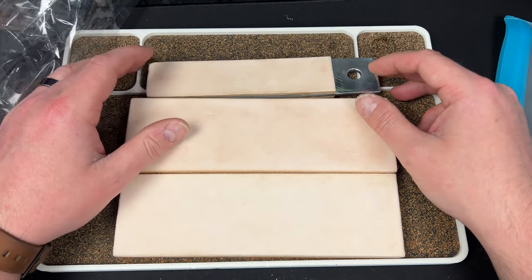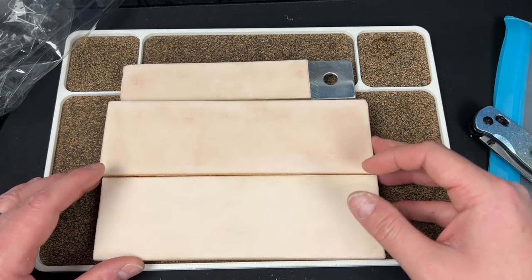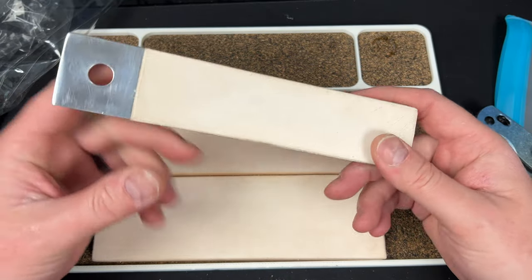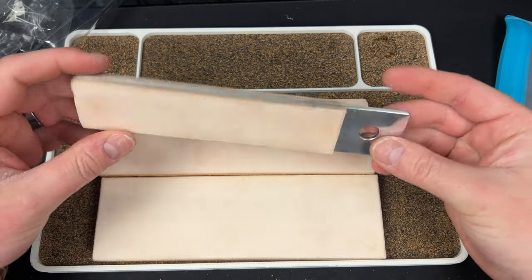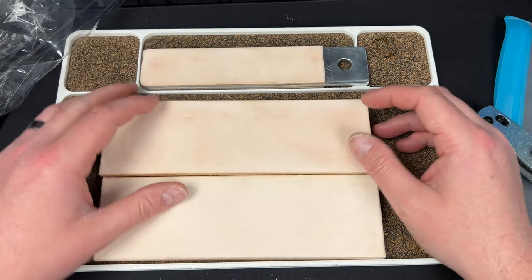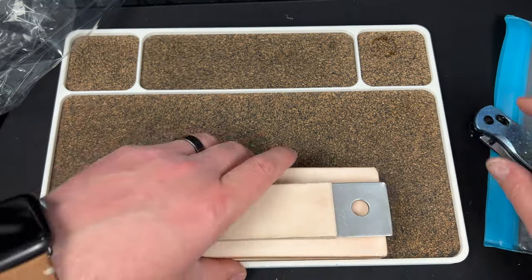I gotta start a strop collection apparently. This aluminum travel strop is cool though — he's right, you can keep it in your car and just have it for on the go. It's very strong too. Thank you so much, Jesse.